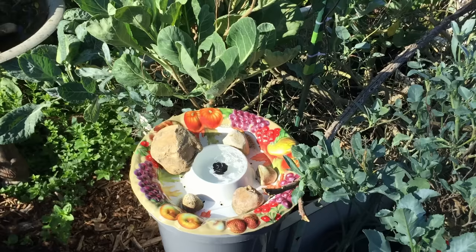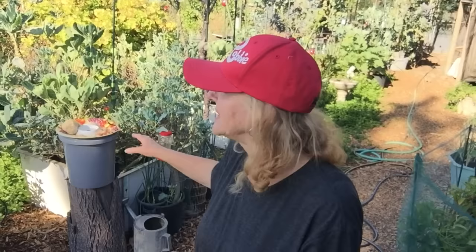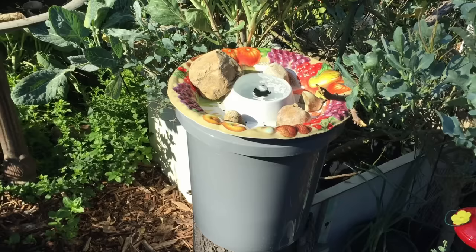So there's a bucket, it's all set up. Let me take you in and show you exactly step by step how I put this together. It is so easy — anybody can do this and it doesn't cost that much. Let's go see exactly how this DIY was done to make a fun bird bath that's not going to run out of water by the end of the day.